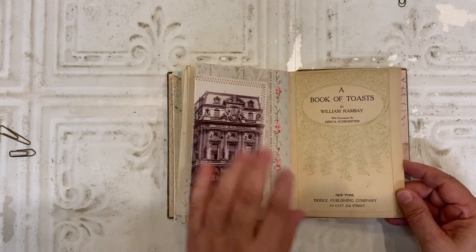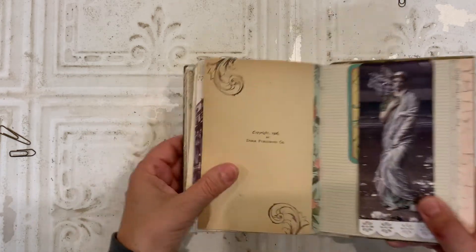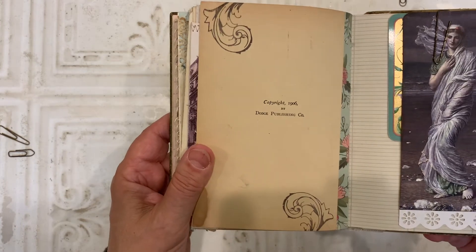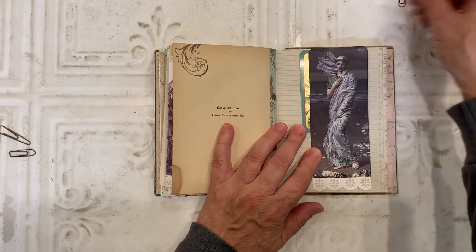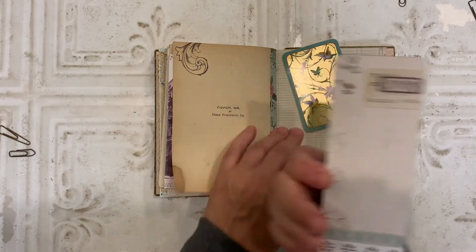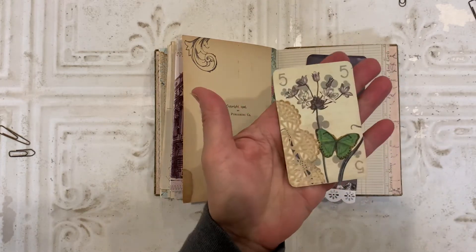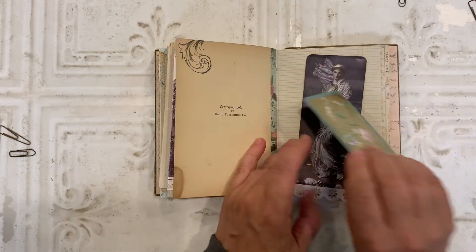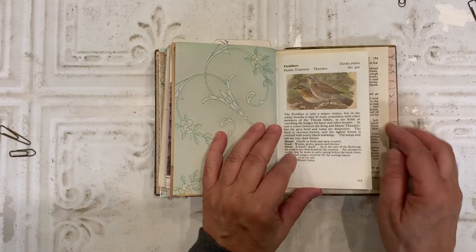This is the other side of the book page from this book. There you can see the copyright 1906. Here I have a tag that I created. And then another vintage playing card that I altered.